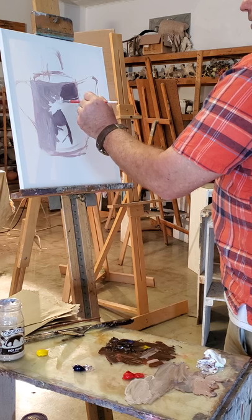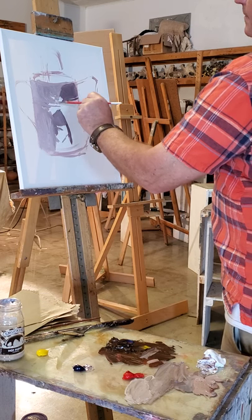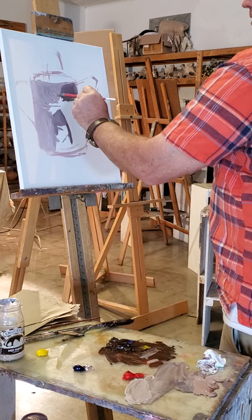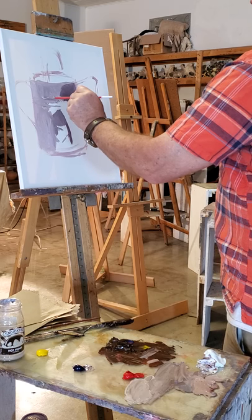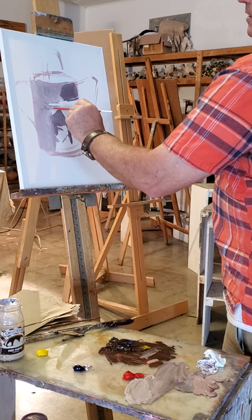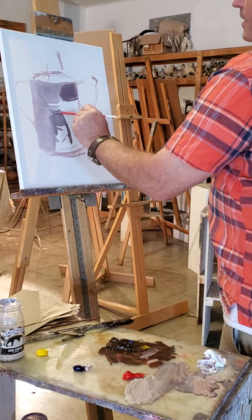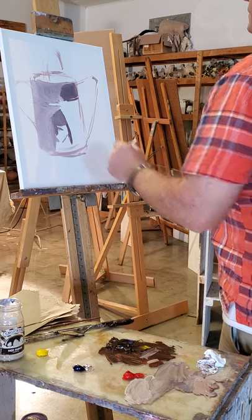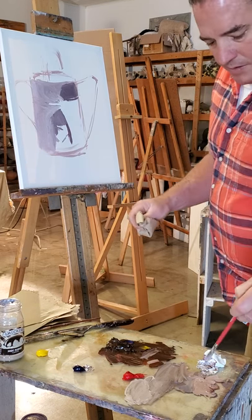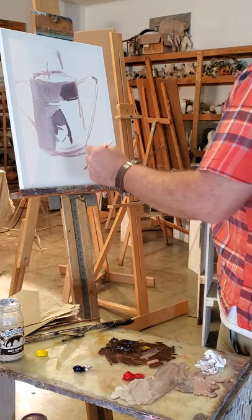I'm going to add some light here. This can is dented up a lot so it has lots of little creases in the middle, and it makes for an interesting surface.